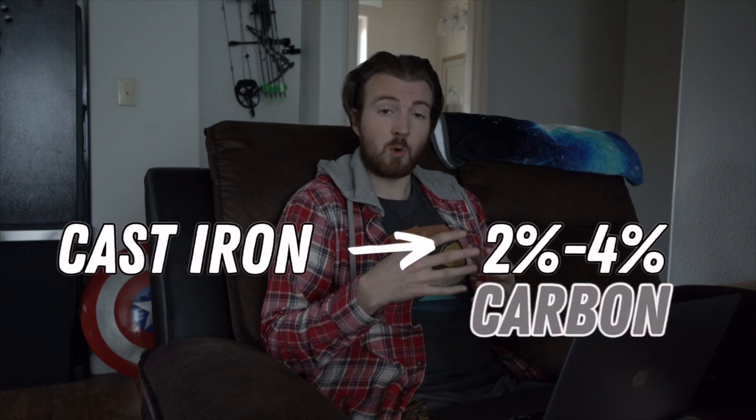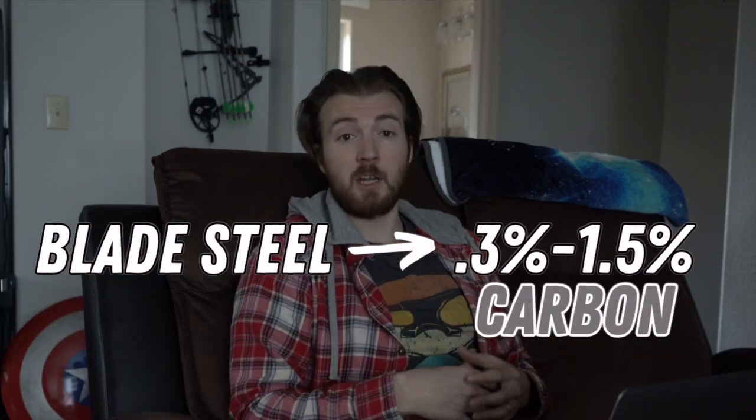That extra bit of carbon makes it easier to cast with — easier to work with when it's molten. Hollywood, what are you doing? The music is pretty freaking epic though, and that's a pretty good looking sword.